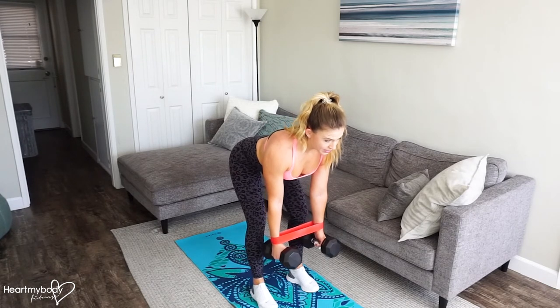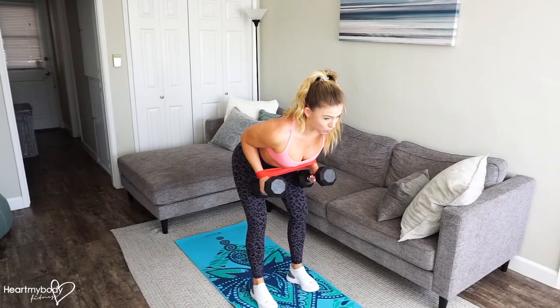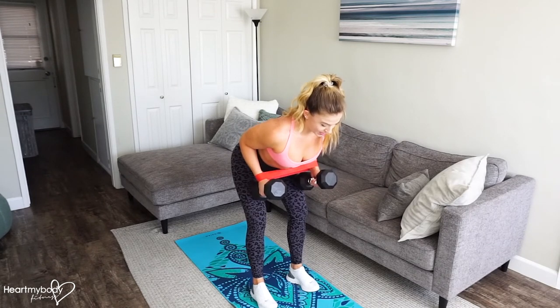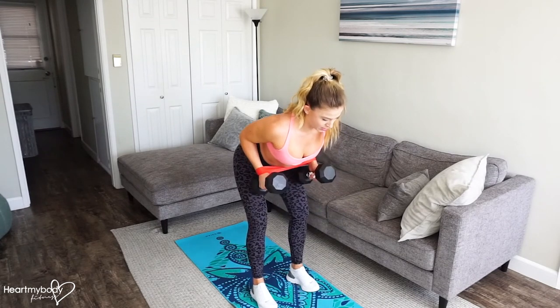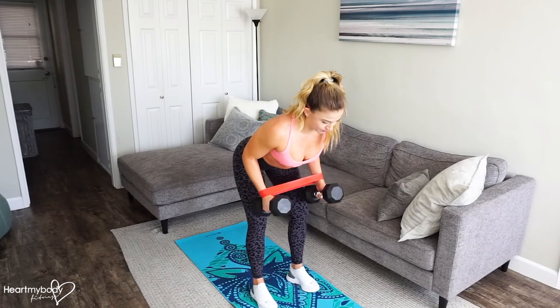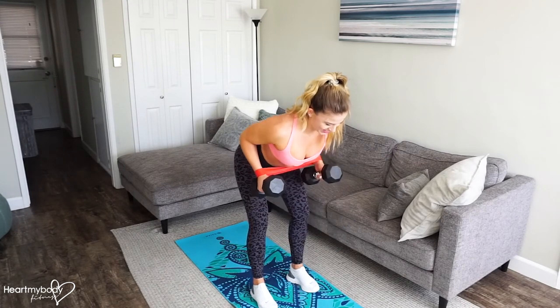Inhale and now exhale, drive your elbows toward your waistline and squeeze your shoulder blades even closer together. Inhale as you lower and exhale as you row. Don't lose that tension that you've got in the band.